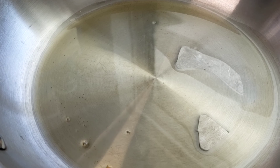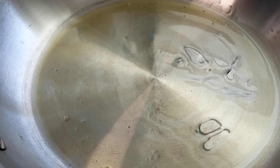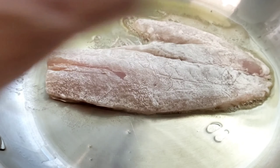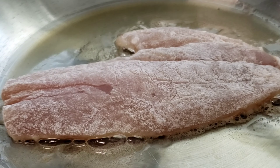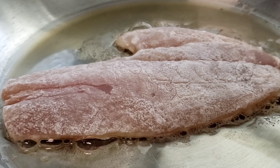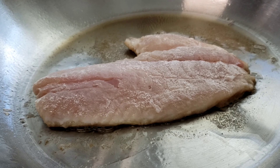In a sauté pan, heat it up to medium-high. Put about a tablespoon of the brown butter ghee, a little squirt of oil, then lay your fish in gently and let it cook for about two to two and a half minutes on this side. As you can see, the fish is cooking very nice and gentle — not too aggressive — because you don't want to burn the flour.